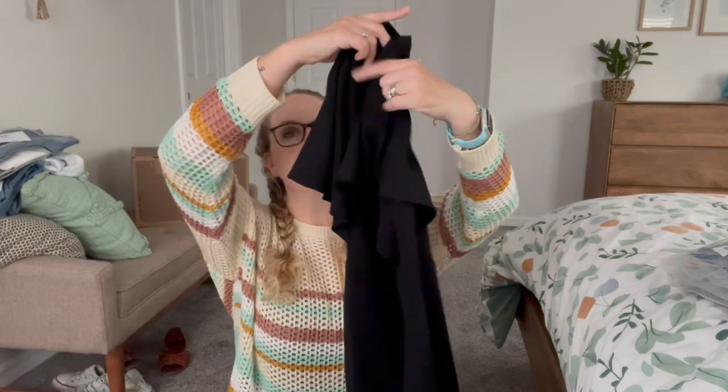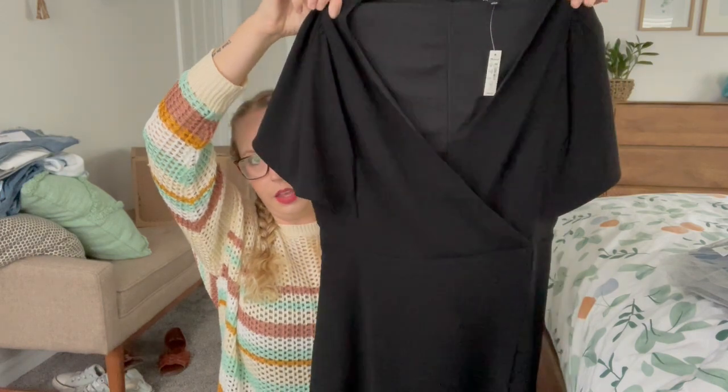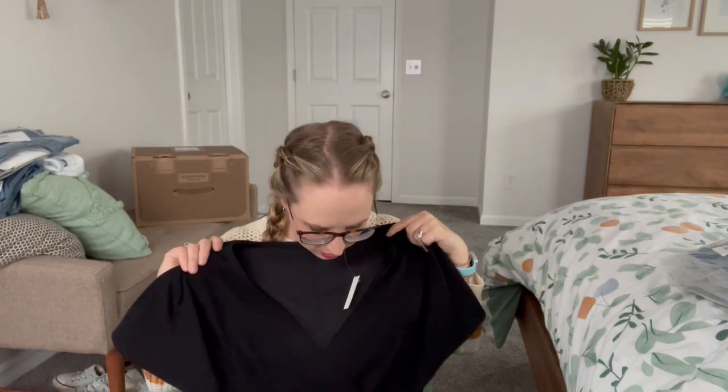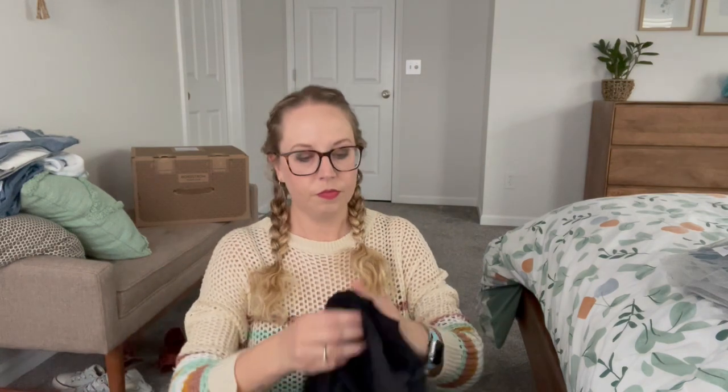This is a dress by Madewell. It is just a black short dress with a crisscross front and some flutter sleeves. This looks really cute. I think it's polyester though.